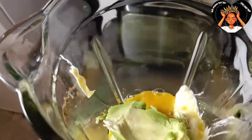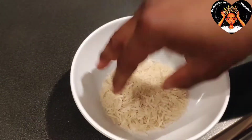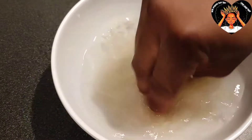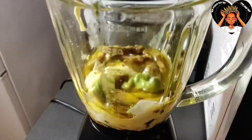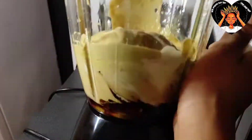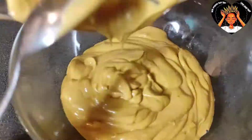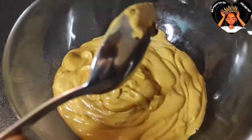I soak the rice because we need the rice water for the spray later. Then I just blend it. After blending, you pour it into a bowl.